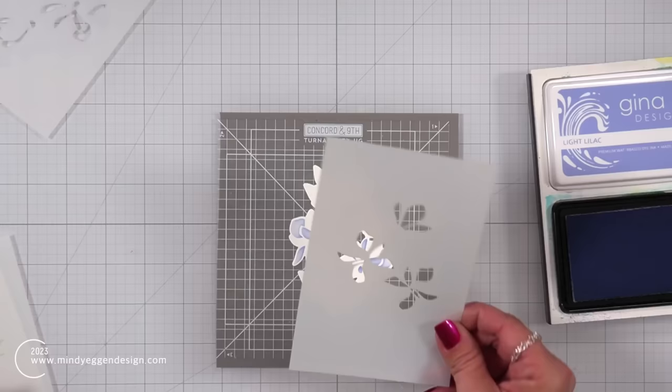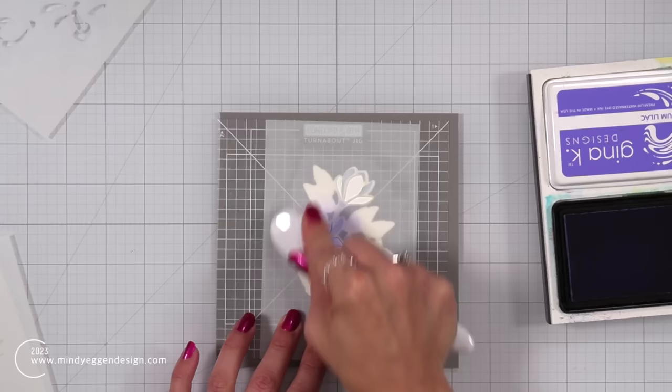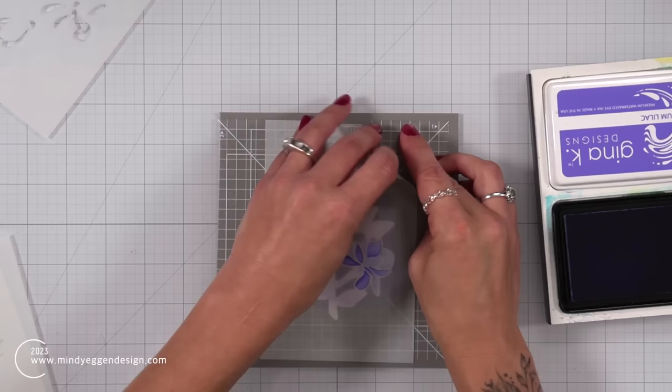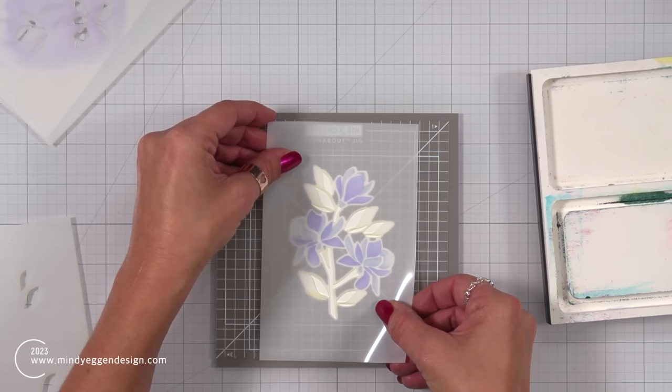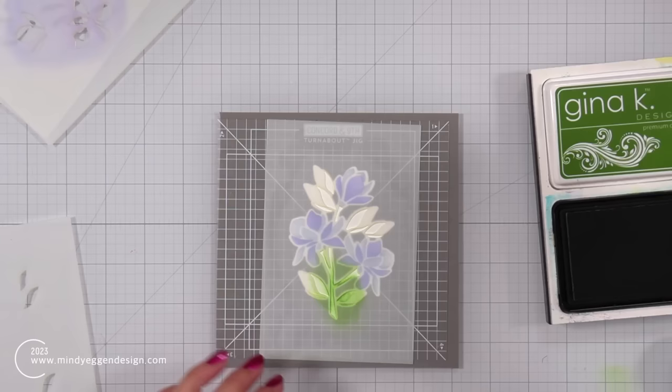I peeled that away and I'm bringing in layer two, which fills in the rest of the flowers. You could two-tone your flowers — like maybe a red and yellow — or do them in two different shades like I'm doing here. There are a lot of great color combinations you could do. This second layer is medium lilac. I peeled away that layer and noticed on the stencil there was a small area where there was a little bit of plastic still stuck in from the manufacturing, so I used my tweezers to pop that out.